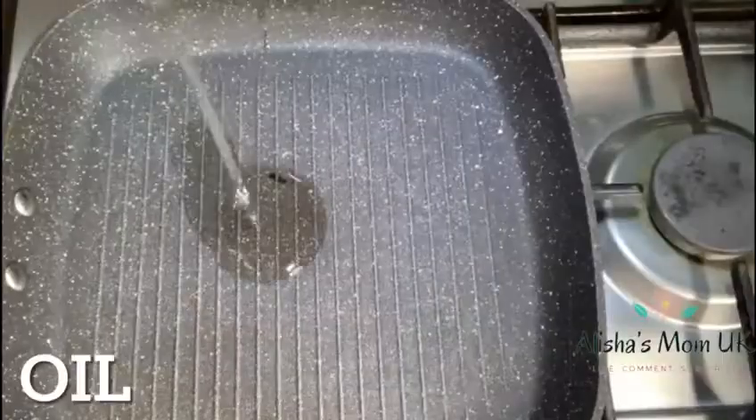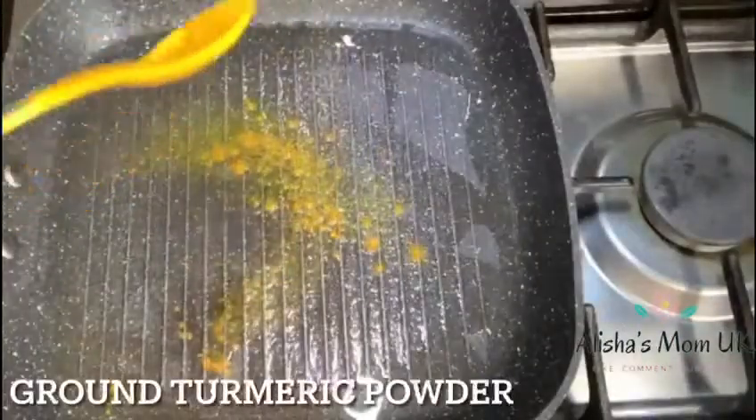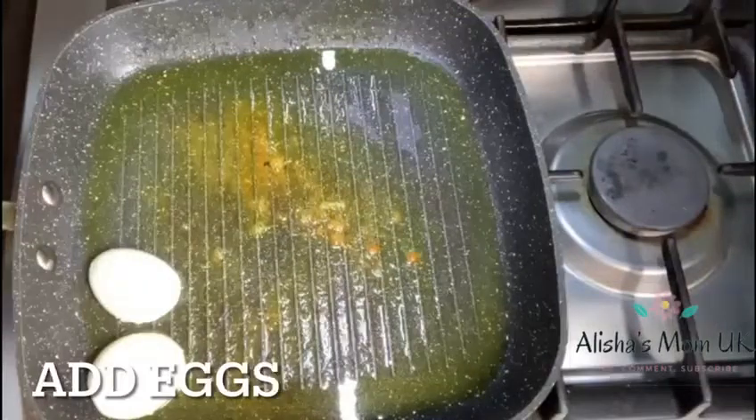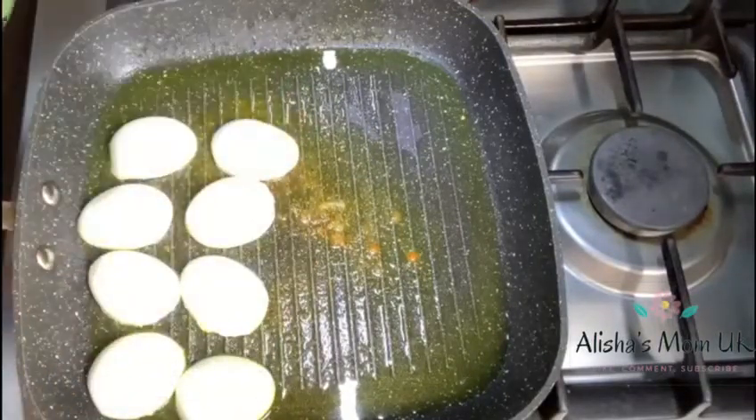Get a pan and add some oil on the pan, some salt and garam masala powder. Now you can start adding the eggs on the pan. Leave the eggs on the pan until they are fried.